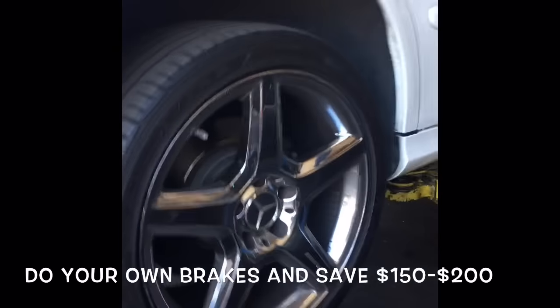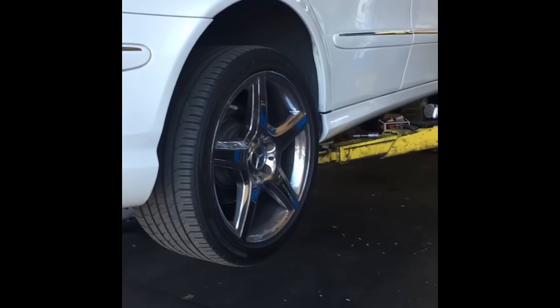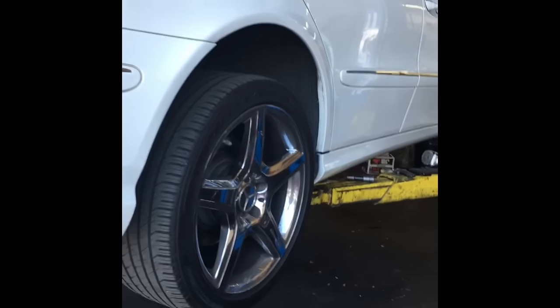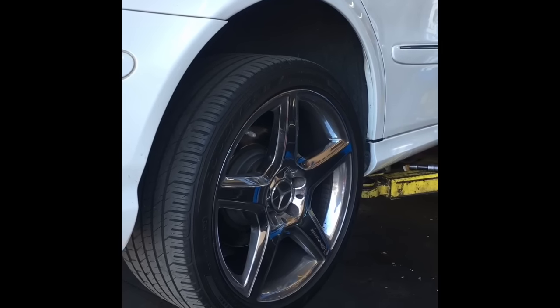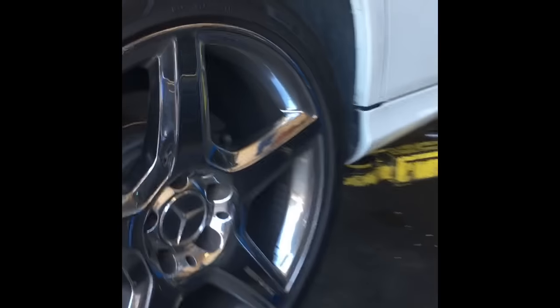This is Brian Essick here from How To Automotive. Today I'm going to walk you through the steps of changing the rear brakes on your 2009 Mercedes E350. First we're going to start by racking the car up.